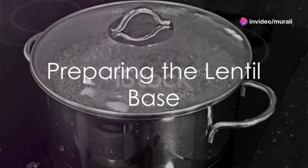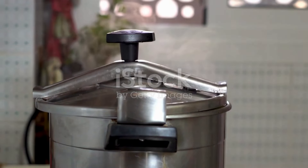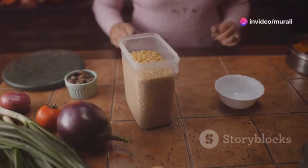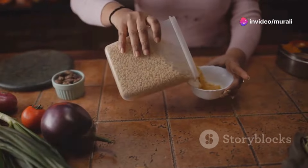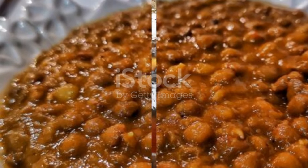Start by washing one cup of lentils thoroughly under running water. Transfer these clean lentils into a pressure cooker, add one and a half cups of water, and cook until you hear a whistle. Allow the cooker to release pressure naturally before opening. Once the lentils are cooked, mash them finely to achieve a smooth texture. This base will give our dessert its body and creamy consistency.